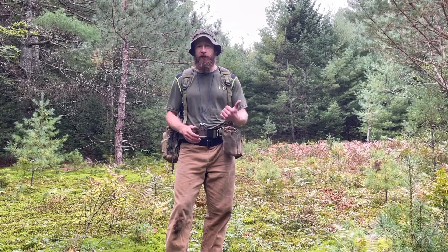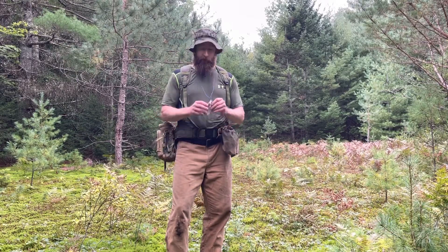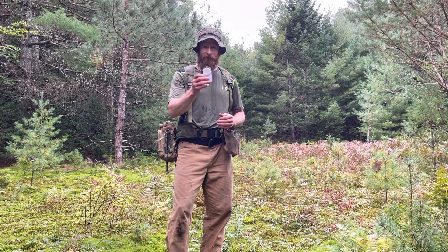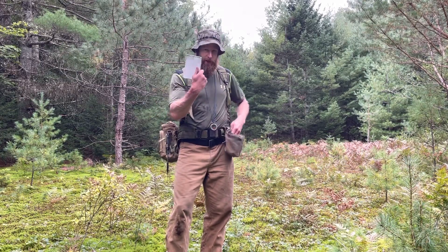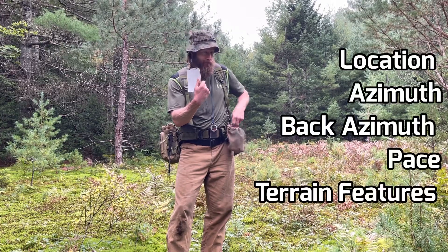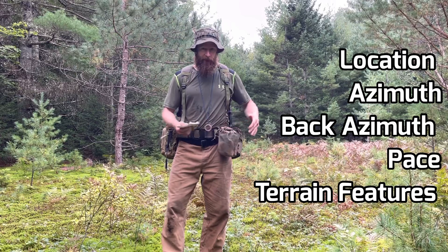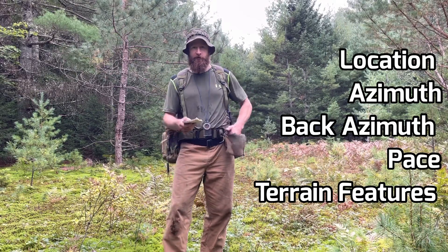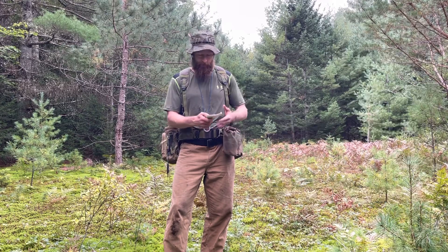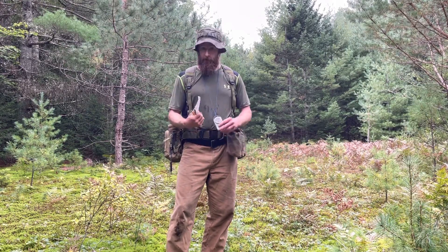Let's start tying this together. We've got our pace count, our pacing beads, our compass with a rotating bezel ring, a notepad — a write-in-the-rain notepad preferably — and a pencil. When I'm doing land nav, I just keep this on my hip in a little dump pouch, ready to go. I can reach down, grab it, take down my data, and put it back in. Easy.